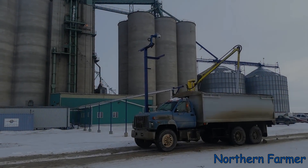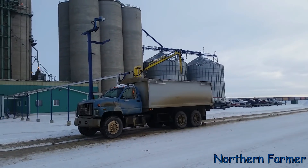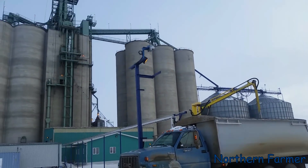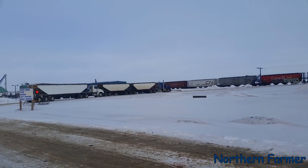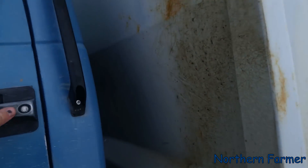Hey everybody, how's it going? Today I'm just getting probed — yep, probing the truck. We're hauling some wheat, so we're at the terminal here, got a couple of trucks waiting.